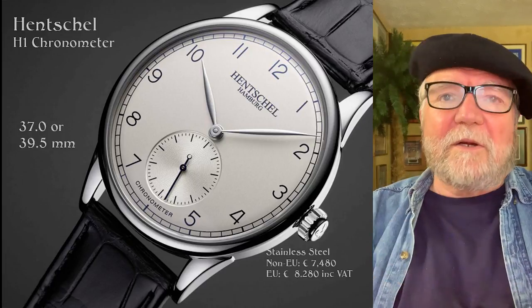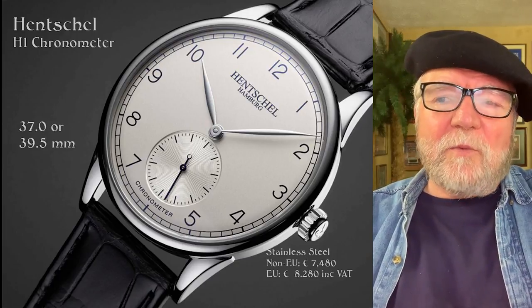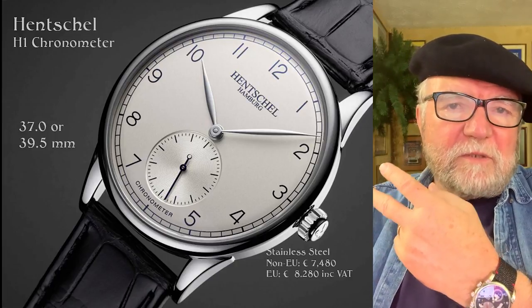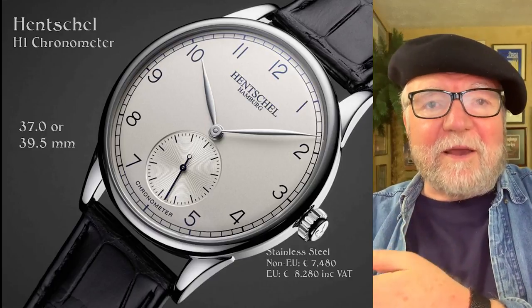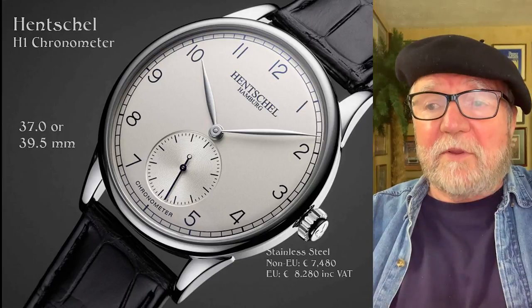This is their H1 chronometer. One of the things I really like about this company is that you have two size options — you can get it in 37 millimeters or 39.5 millimeters. I tend to like the 39.5, but I know a lot of people who would prefer the 37.